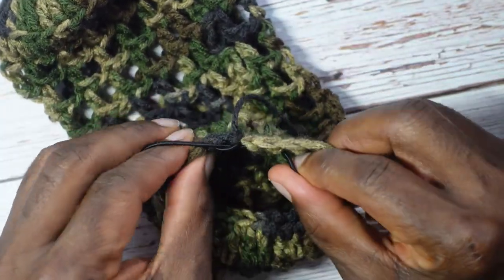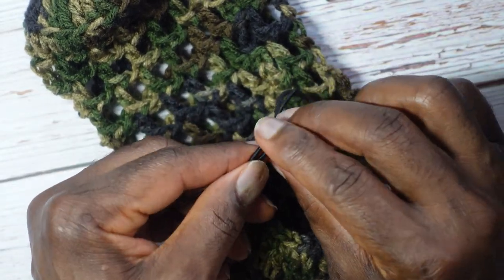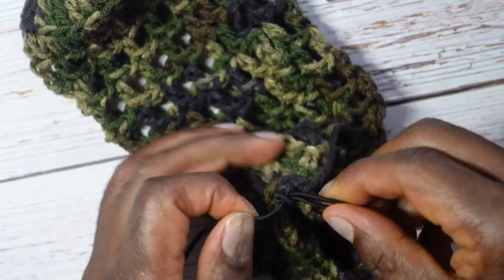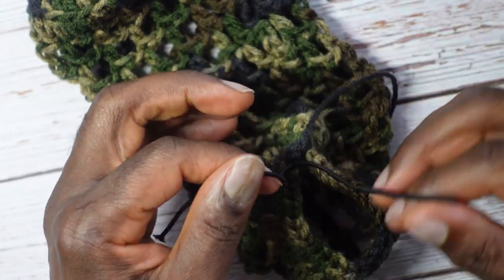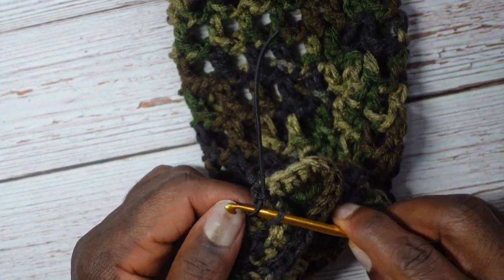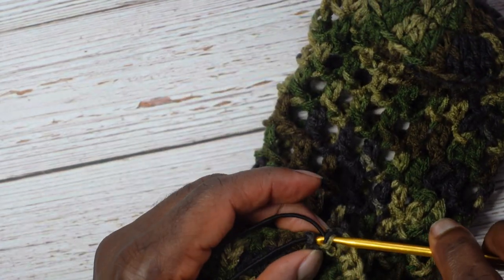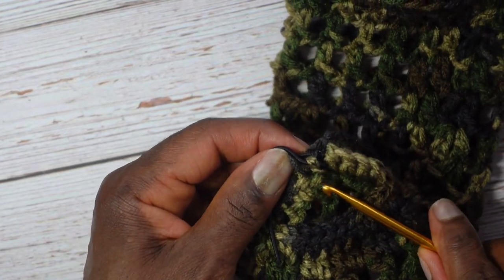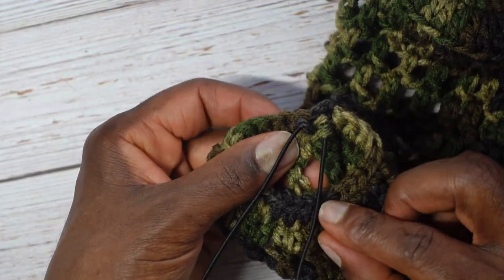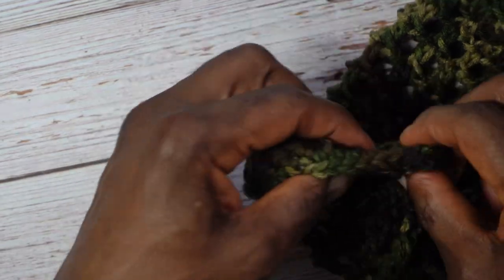The first knot sets the opening size at its tightest. Then tie a second and third knot even tighter for security. To hide the ends, take a smaller crochet hook — or the same one — and pull the bead cord tails to the inside of the work, threading them through multiple stitches so they're tucked in securely. Then cut the tails down close.